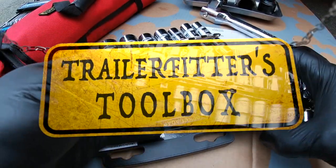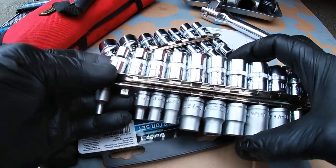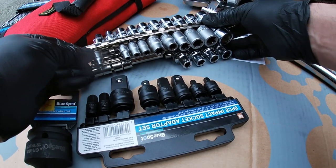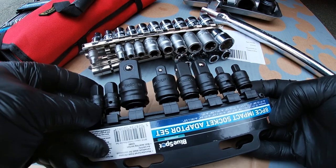Hello guys and girls, welcome back to the Trailer Fits Toolbox. By popular request I've been asked to show the content of my breakdown or work bag or tool bag, and I will do that but in good time.